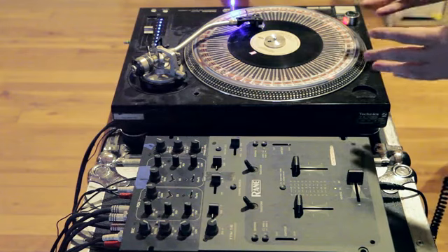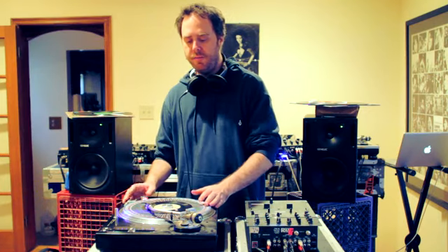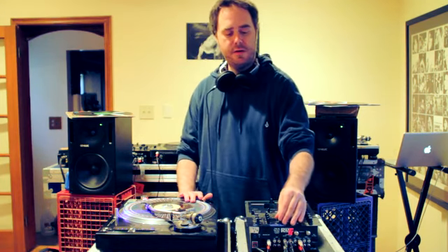Hey, this is Cut Chemist, and what I'm about to do is demonstrate to you the very basics of looping records with the Boss RC-50 Loop Station. We're going to take this Cumbia record here, and we're going to attempt to loop it, and this is how it goes.